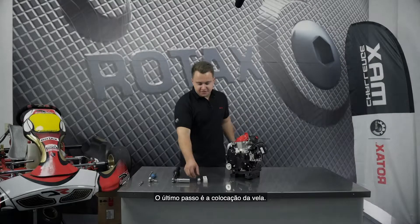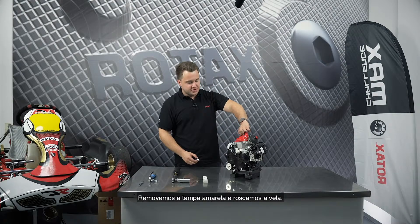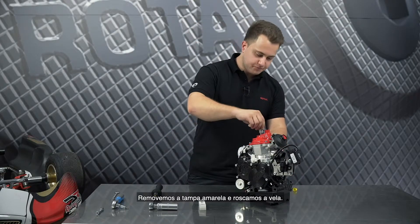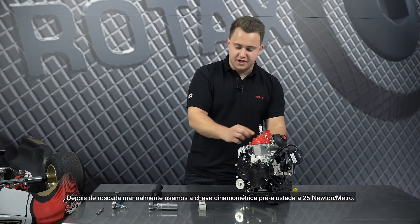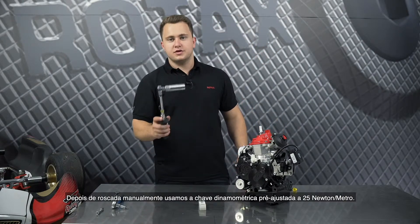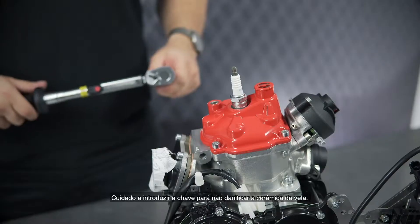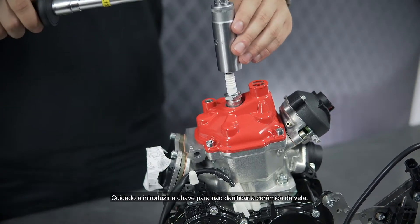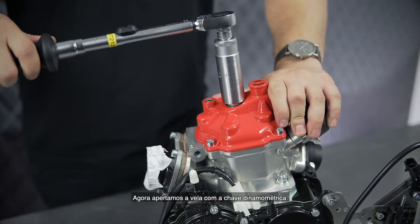The last step is the installation of the spark plug. First we remove the cap from the top of the engine and screw the spark plug in. It is hand tight now. Now we are using the torque wrench, already pre-adjusted to 25 Nm. Be careful when attaching the tool to the spark plug to not damage the ceramics. Now tighten the spark plug to 25 Nm.